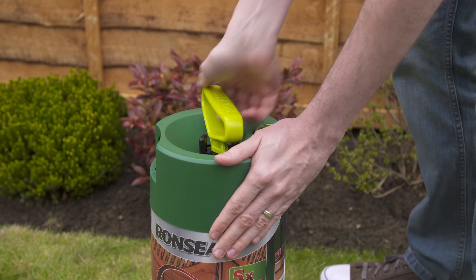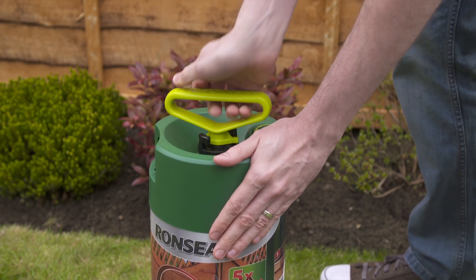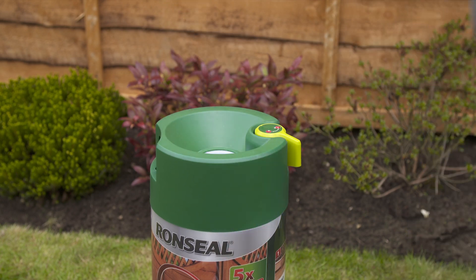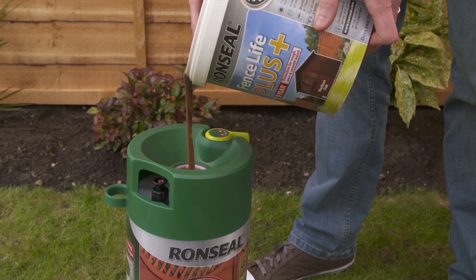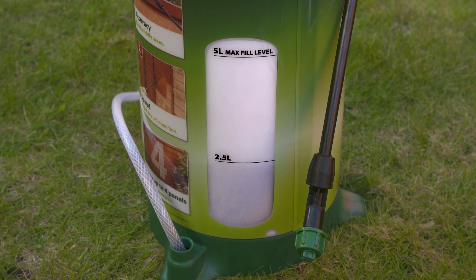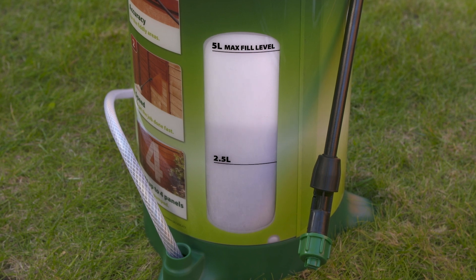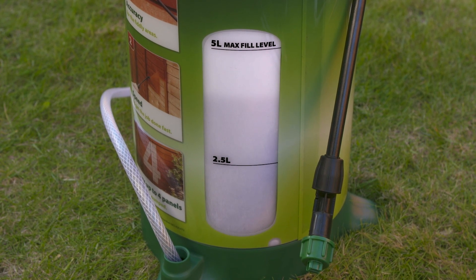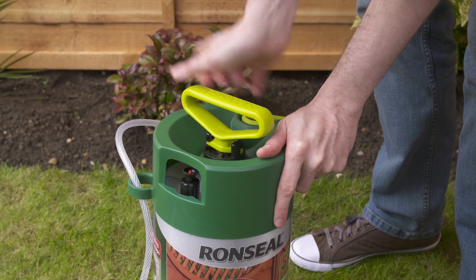Push down the handle of the sprayer and turn anti-clockwise until the pump pulls out. Pour the product into the sprayer. The fill level indicator makes it easy to see how full the sprayer is — it can hold five litres, enough to treat about six fence panels. Then put the pump back in and turn the handle clockwise to fully tighten.